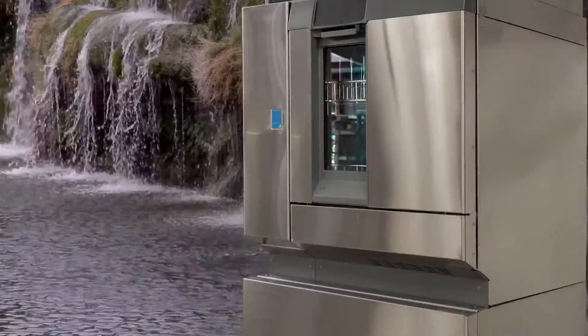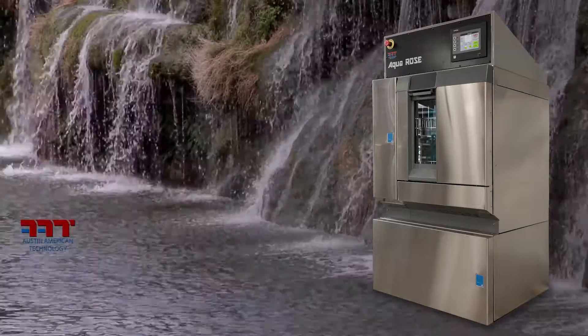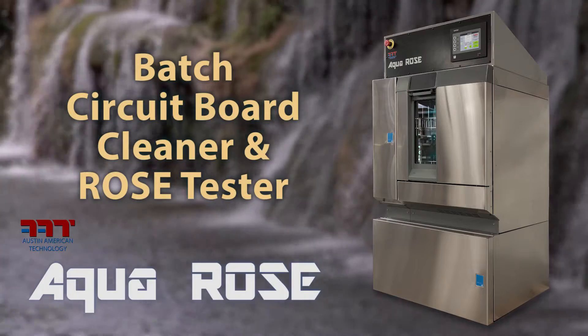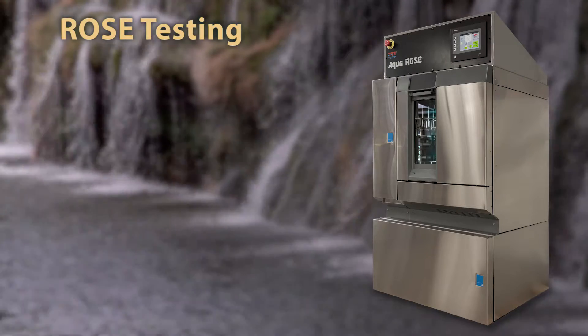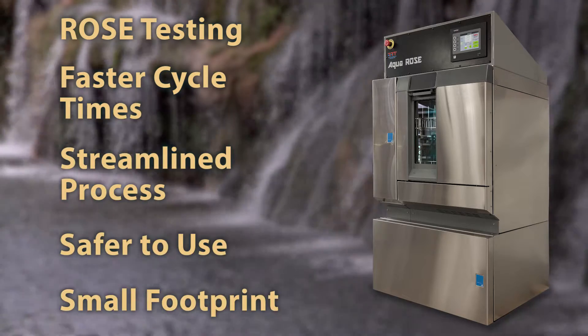Introducing the world's first system that cleans and performs a ROSE test in one compact automated unit. Austin American Technology is proud to welcome the AquaRose Batch Circuit Board Cleaner and ROSE Tester to its family. The AquaRose's unique features include ROSE testing, faster cycle times, streamlined process, safer to use, and a smaller footprint.